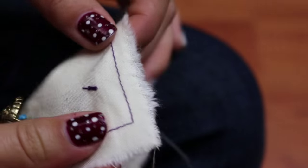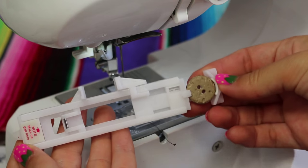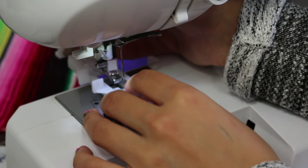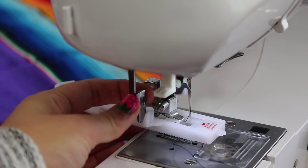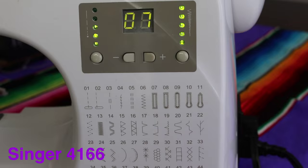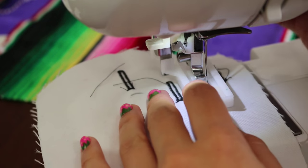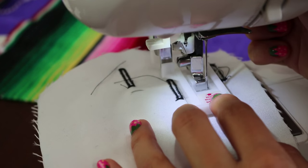Time for buttonholes 101. You will need a buttonhole presser foot — it usually comes with your sewing machine. Place your button inside the button holder. If you only have one kind of button, make sure you do the buttonhole first, then sew the button. Place your buttonhole lever down and make sure it stays inside the gap, and have your two threads sticking out under the presser foot. My sewing machine comes with five different buttonholes. Mark where you want the buttonhole to be — this will be the bottom of the buttonhole. Place it under the presser foot and make sure the needle falls right under where your marking is.